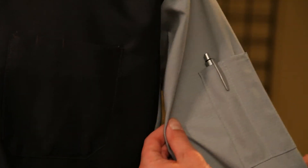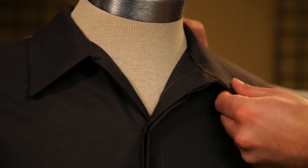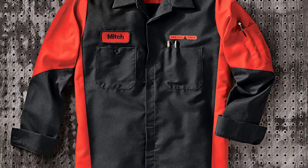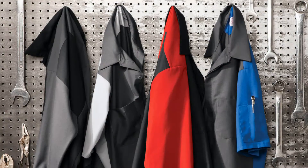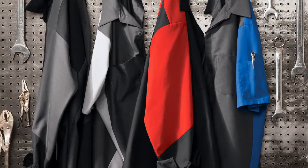An added bonus is the side utility pocket with a double pencil stall, and the sewn in collar stays help reinforce a polished look. We realize that hard work can get pretty messy, so we've created our shirt with a color block design that'll mask even the toughest of stains. It's available in four colors in both long and short sleeve options.